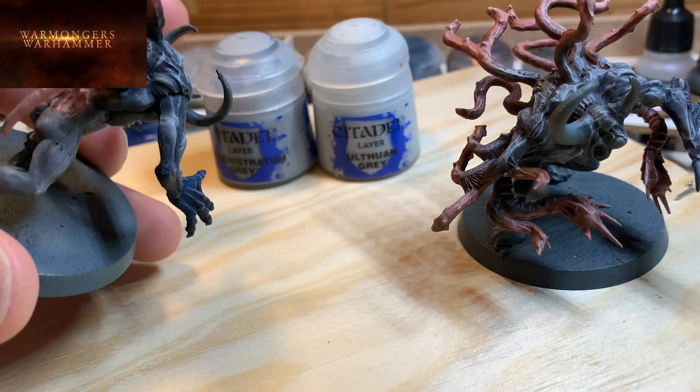Here you have the miniatures finished except for basing. The final details have been done — mainly the eyes, the teeth, and the interior of the mouth. This one has some fur on the chest, which was painted brown with an Agrax wash. And this one here has a hidden eye and another eye that is this tentacle — looking backwards. For the eyes, to keep it simple, first a base of yellow — a slightly dark yellow, Iyanden Yellow.